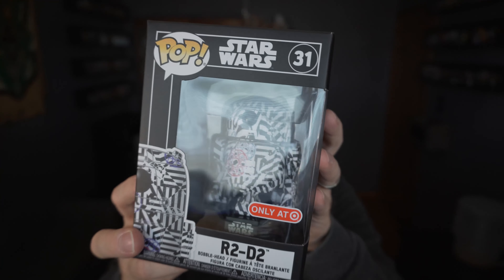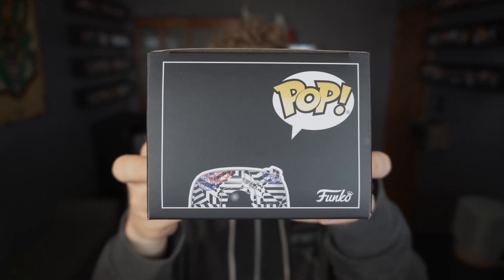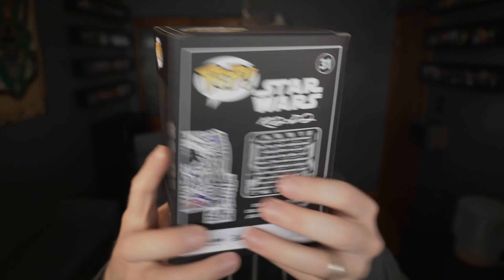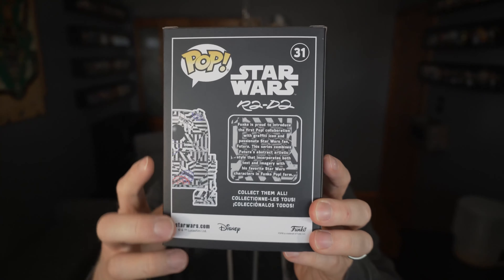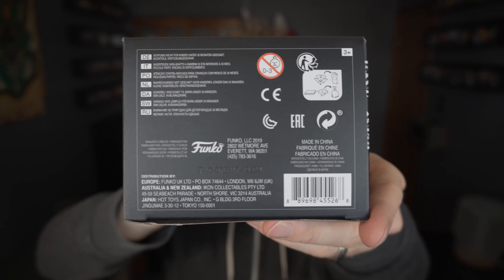I have reached the end of my batch of Futura Funko Pops from the big Star Wars release at Target, and it is the R2-D2. Hard stack like the other ones, and the box resembles the other ones as well. It has that matte finish with the black — high contrast. I really enjoy it. I like the little blurb about Futura on the back, saying he's doing his favorite iconic characters from the Star Wars universe. Let's go ahead and pop it open.